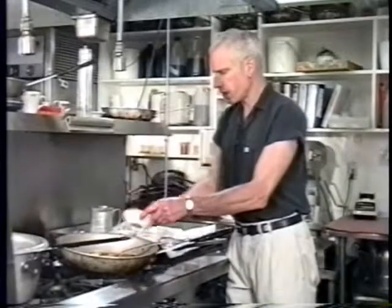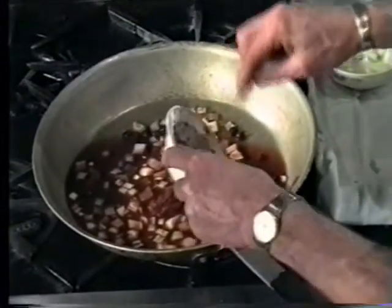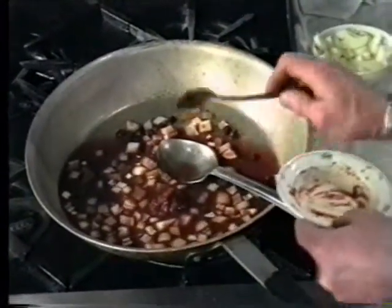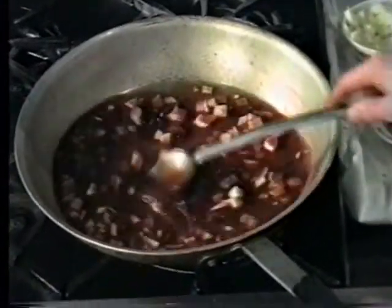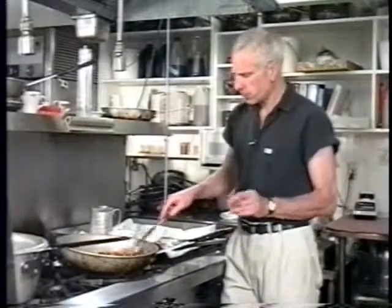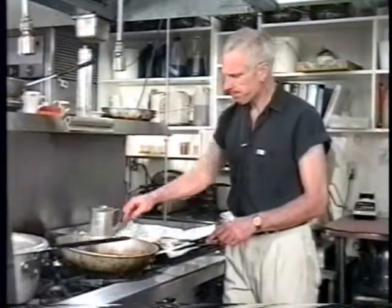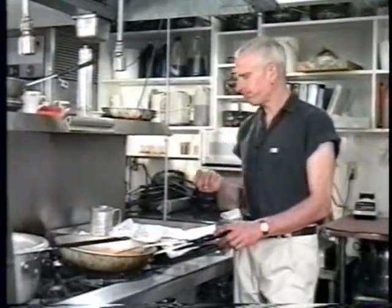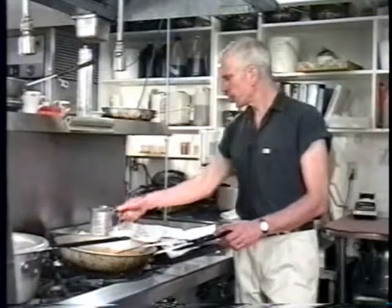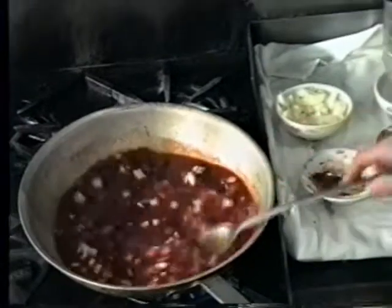I'll add the rest of the tomato paste and let that cook. What I want to do is just let this cook down, reduce a little bit, and thicken up. It's very simple, but as I grew up eating this, it's very comforting - it feels like home. Let it have a little more stock and come to a boil.